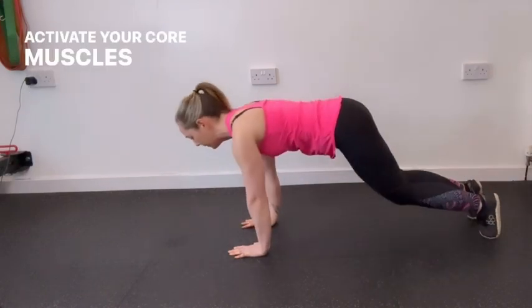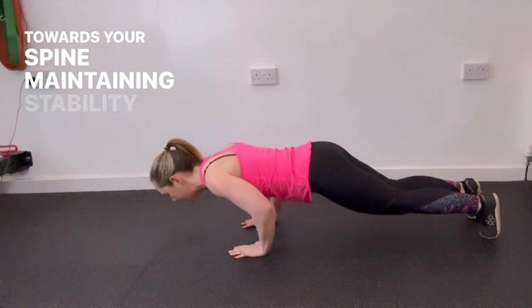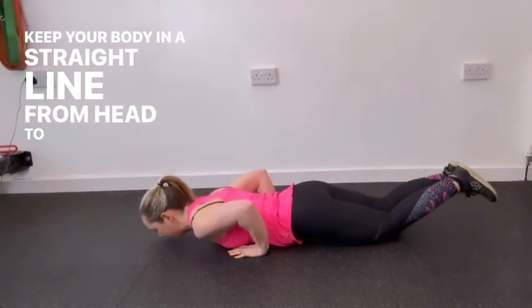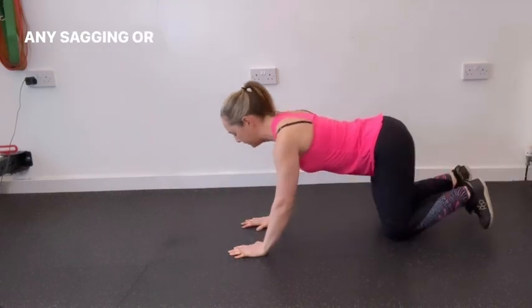Activate your core muscles by drawing your belly button towards your spine, maintaining stability throughout. Keep your body in a straight line from head to heels, avoiding any sagging or arching of the back.